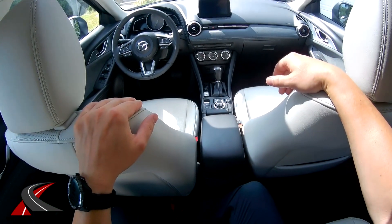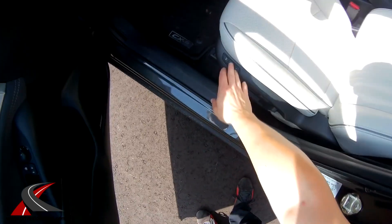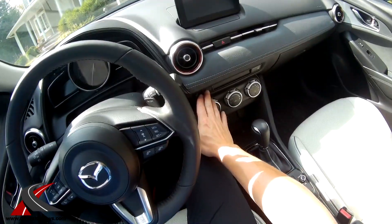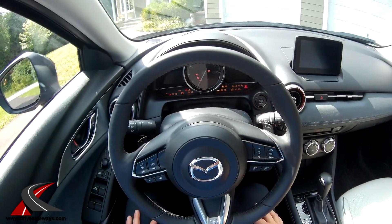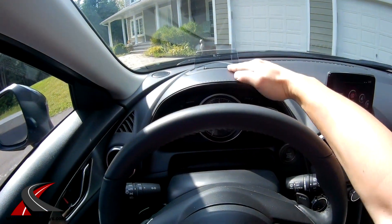Up front — before I hop in — there are two memory position seats, which is pretty nice for a car in this price range. Those perforated leather seats are heated but not cooled. You've got your heated seat buttons here and a heated steering wheel as well. Starting it up, this little screen pops up. I'll turn down the volume and you can see your head-up display there.